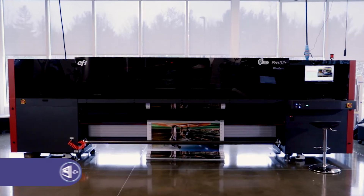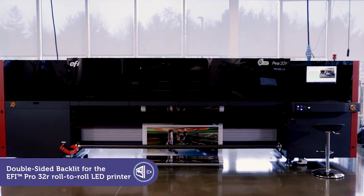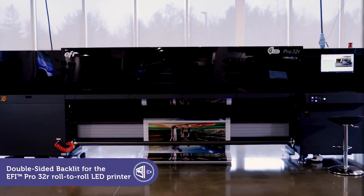The EFI Pro 32R has everything you need to be more competitive, including special power tools that increase your capabilities and profits.